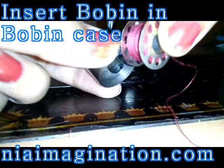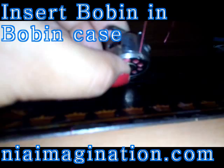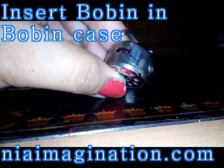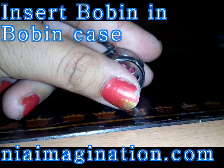Here I have the bobbin case, under which we will put this bobbin. Insert the bobbin into the bobbin case like this. Take the thread out — there is a cut over here. You just stretch it and insert it like this. Now your bobbin is inserted in the bobbin case; if you stretch the thread, the thread will come out.